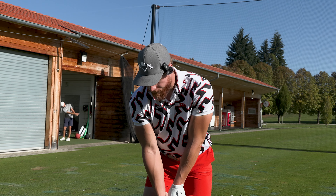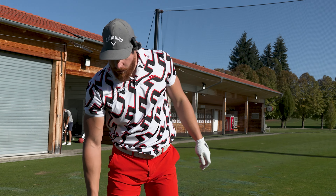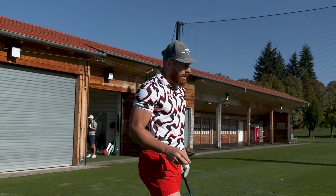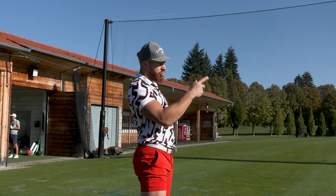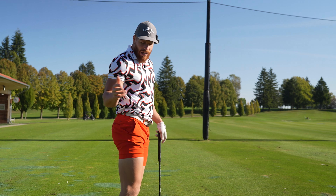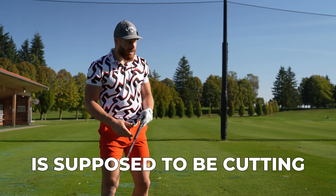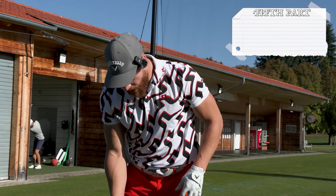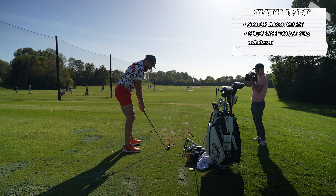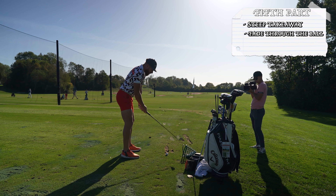What I try to do now is prime a certain shot shape. My natural shot shape is a draw and I tend to overhook it, so I try to hit cuts every single shot for the next five balls. I set up a little open, I set the face towards the target, and all I think is steep takeaway and fade through the ball — open up those shoulders.